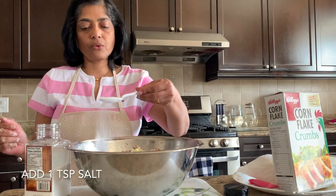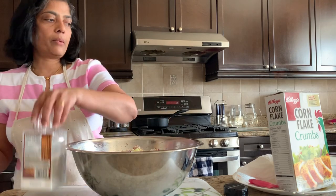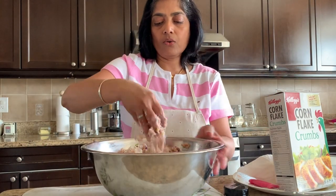I am adding another teaspoon of salt. Depending on your taste, you add the salt.